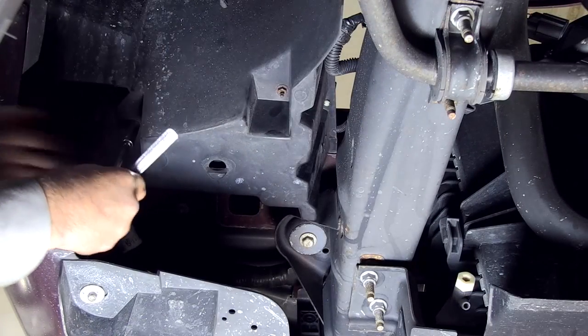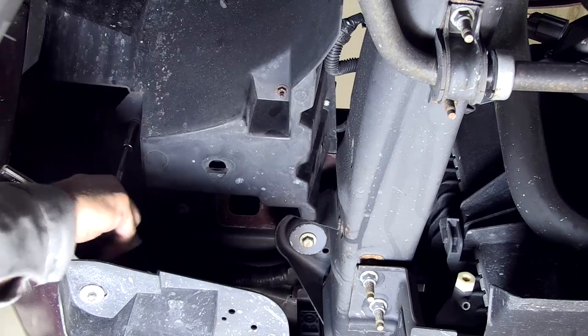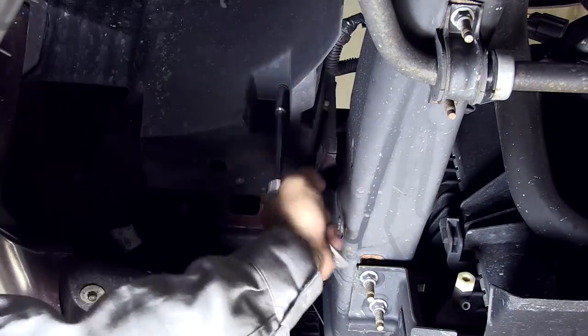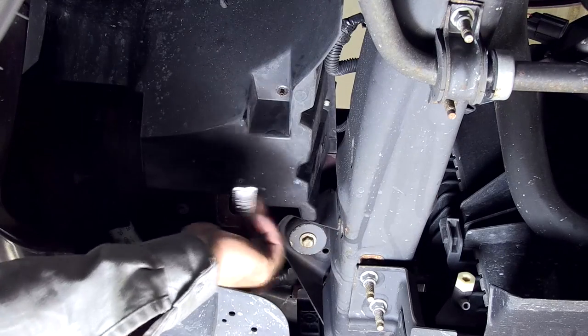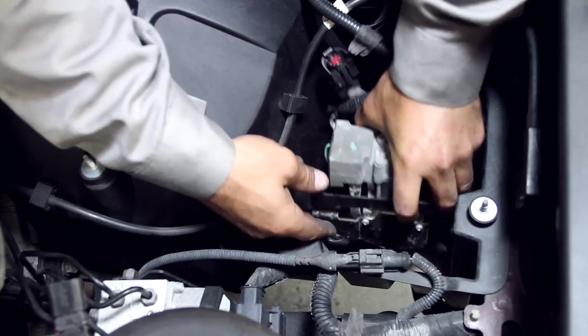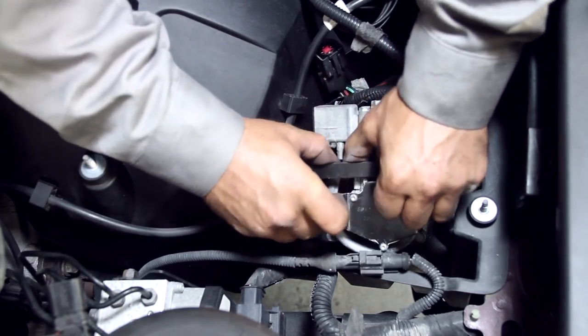Remove the three nuts that secure the compressor from under the vehicle. Remove the exhaust hose and carefully remove the air compressor.